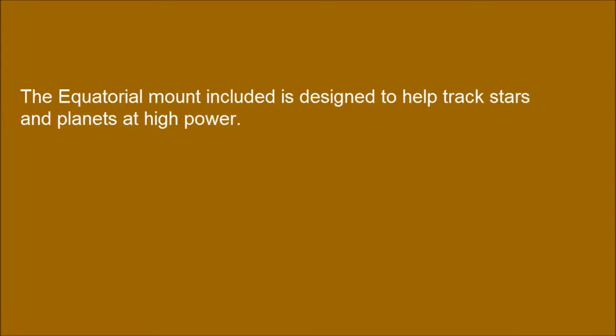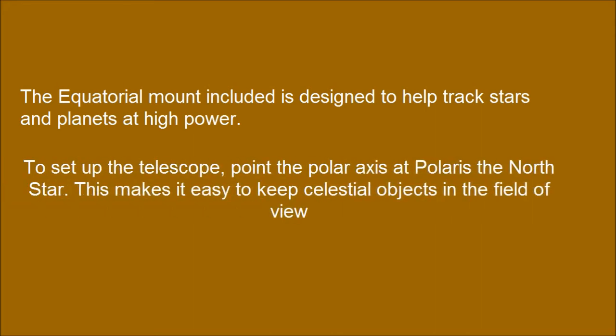The equatorial mount included is designed to help track stars and planets at high power. To set up the telescope, point the polar axis at Polaris, the North Star. This makes it easy to keep celestial objects in the field of view.